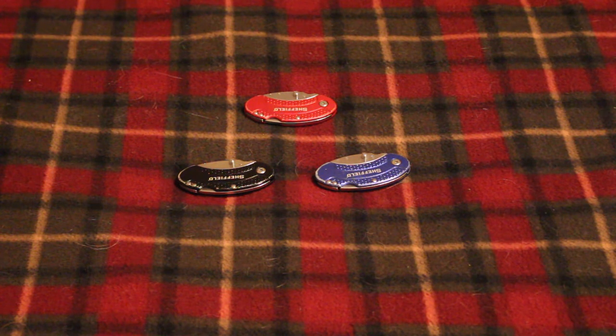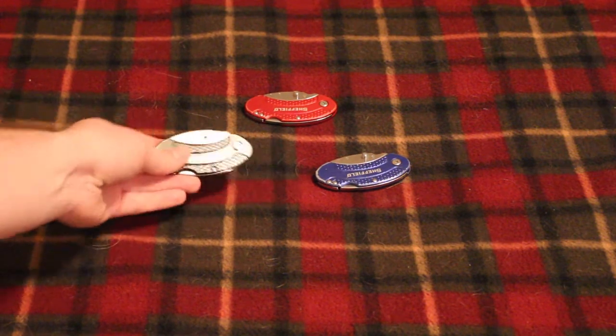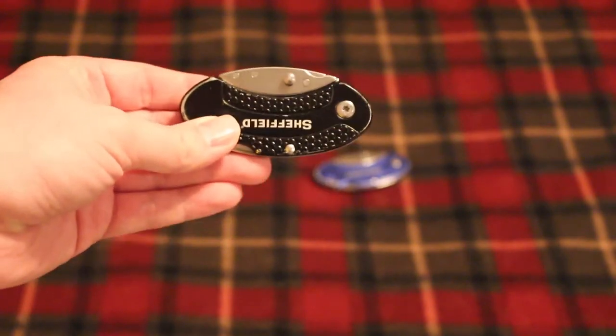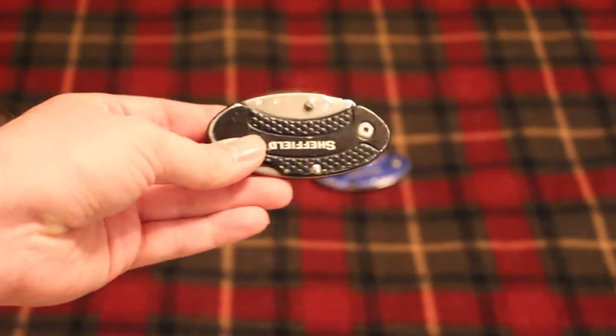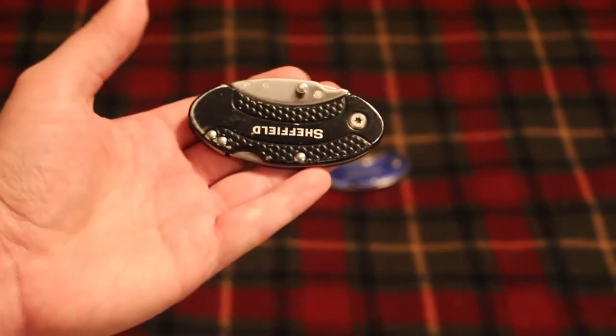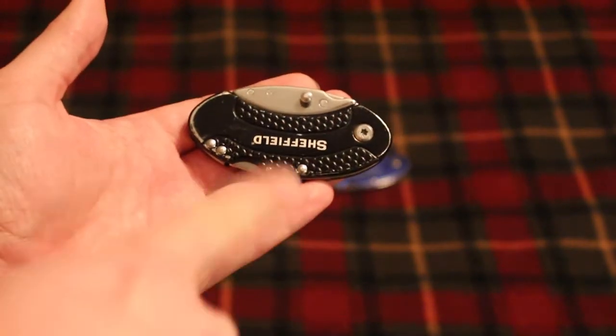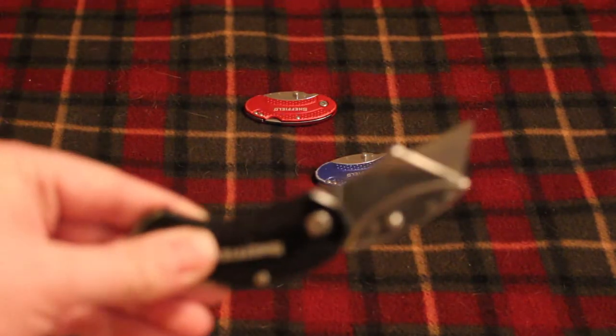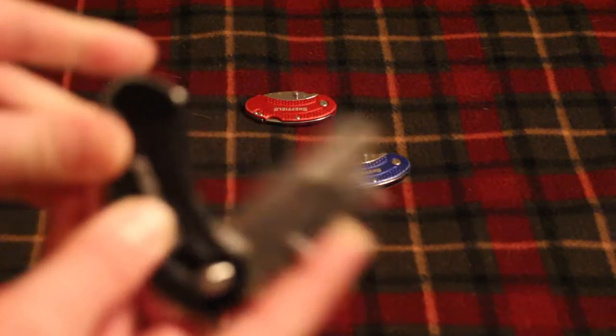Hey guys, Redneck Mini 14 here coming at you with another knife review. This one is actually going to be a three-knife review because I got them in a three-pack. These are the Sheffield folding utility knives. I picked these up at Walmart a couple of years ago in a three-pack for ten dollars. I don't really know if they have a special name, but I just call them the egg-shaped knives because they're very oval and egg-shaped. They're all the same — just different colors — very simple utility knives.